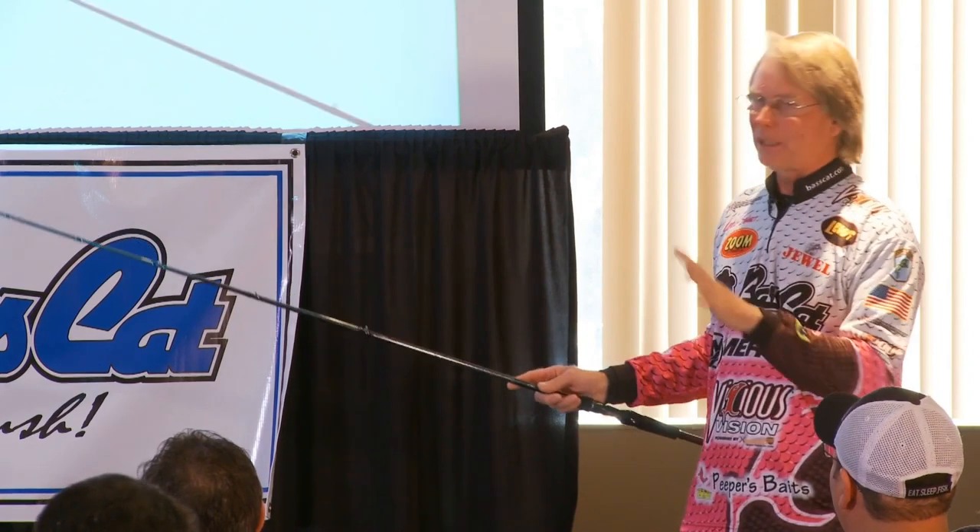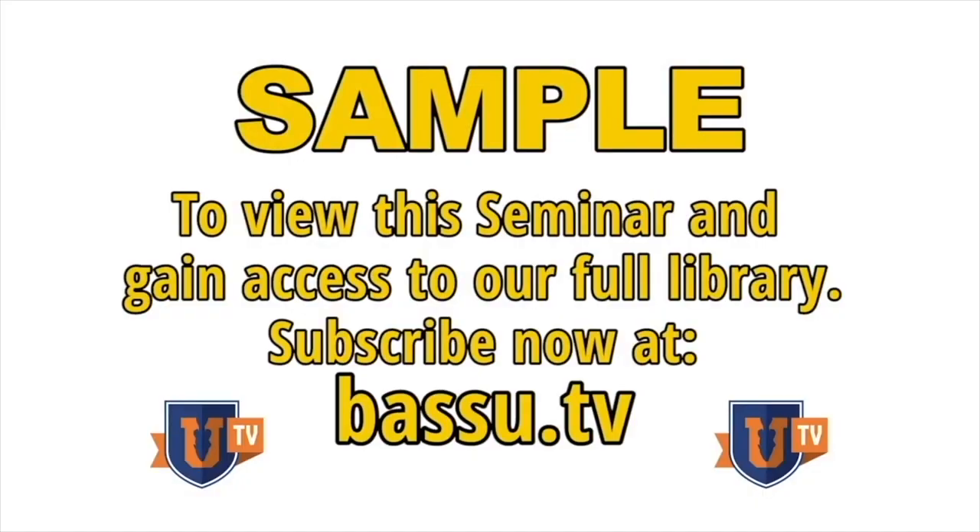One of the biggest things that helped me with crankbait fishing was fluorocarbon line. Before fluorocarbon, everybody threw monofilament, and monofilament with a glass or glass composite rod has its place. But if you couple a composite rod with fluorocarbon, you get the slow reaction time that rod gives you but you gain a little bit of sensitivity with the fluorocarbon because it's a lot denser. You can actually feel what the bait is doing because of your line.